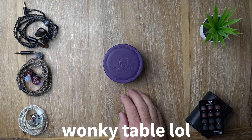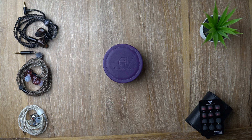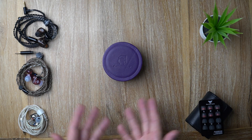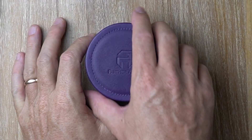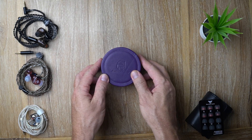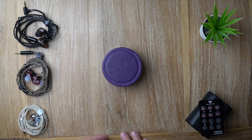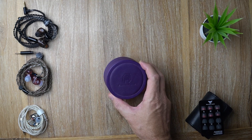About a year ago when I reviewed the Panther Audio Aura DX4, they came in this case — that was it. There was no box, there was nothing, just came like that. And while that's fine, it kind of lacks a little bit of that first impression magic.